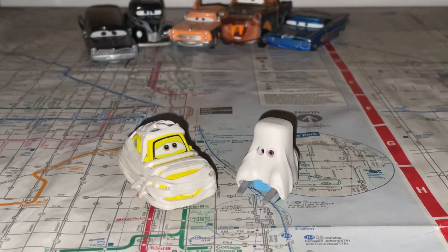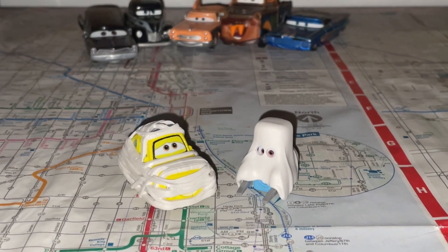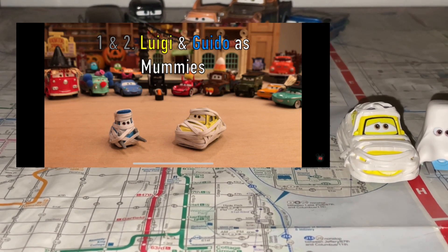Here is Mummy Luigi and Ghost Guido out of the package. They look so beautiful together. Like four years ago, Disney Docket made a video on the Halloween Raiders Brings Townies as customs made by 4WD7. I remember that video because I joined YouTube in 2017, in January. You can check out that video link in the description — it's definitely a great Halloween video for Disney Docket's channel, so go check that out.